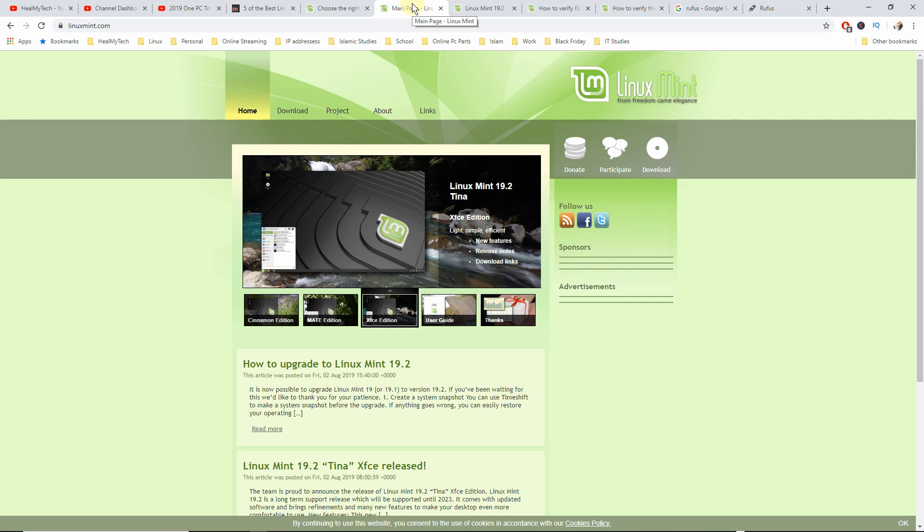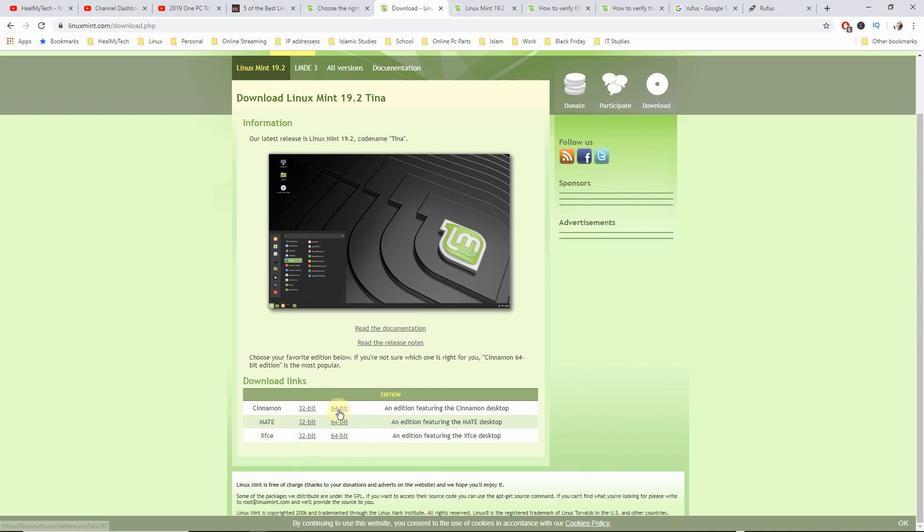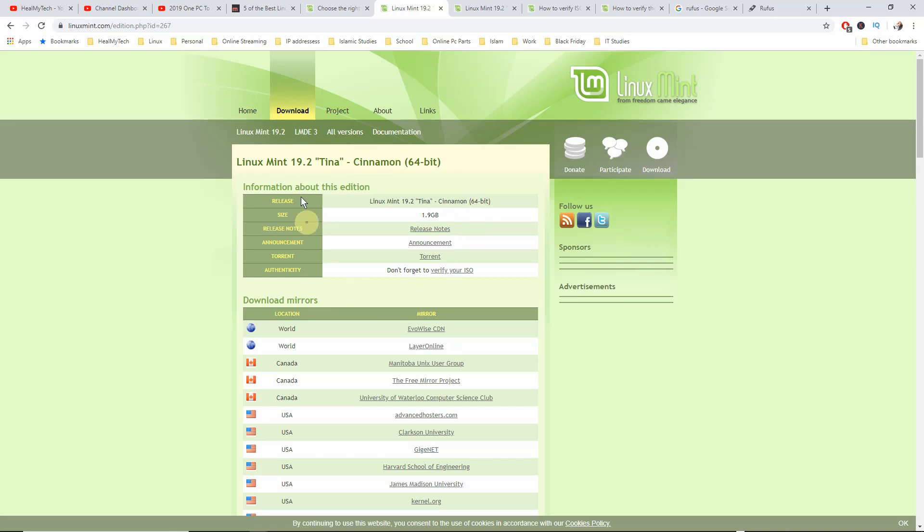First, let's download the ISO file from Linux Mint. You can go to the downloads page and feel free to read the documentation. Currently the code name is TINA 19.2. If you scroll down there are three versions — 32-bit or 64-bit. Most modern computers will be okay with 64-bit. If you have older hardware you may want to check, and if you're not sure you could get a 32-bit version to test it out. With a Linux installation disk, you can actually test your system directly live without installing anything, which is really handy. Go ahead and click on 64-bit for Cinnamon, or whichever flavour you're choosing, and it will take you to some download links.